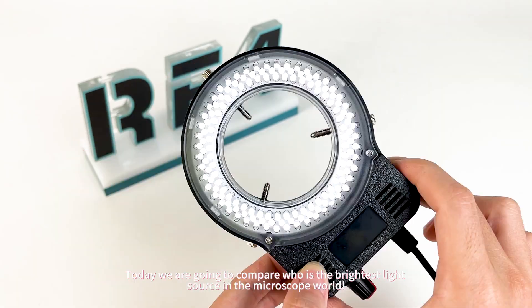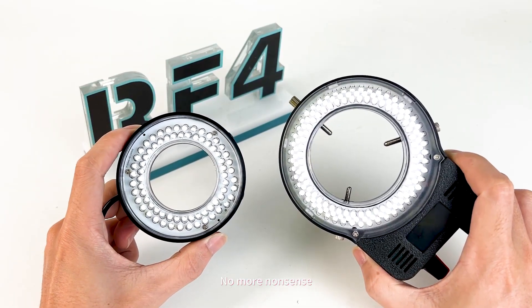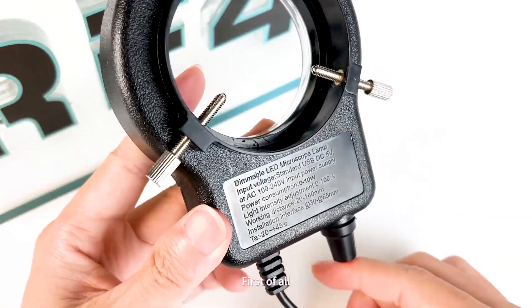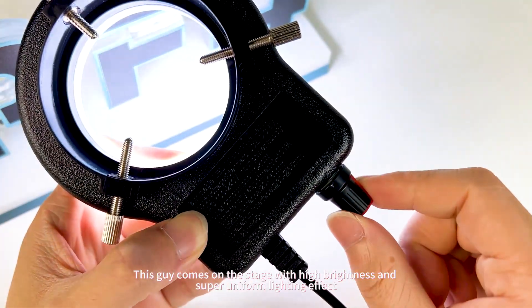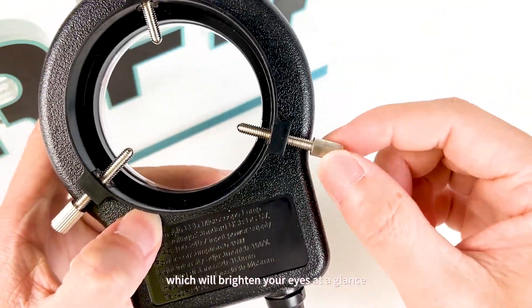Hey everyone, today we are going to compare who is the brightest light source in the microscope world. Let's make a comparison right away. First of all, we have a big killer: the 144 lamp beads light source. This guy comes on the stage with high brightness and super uniform lighting effect, which will brighten your eyes at a glance.